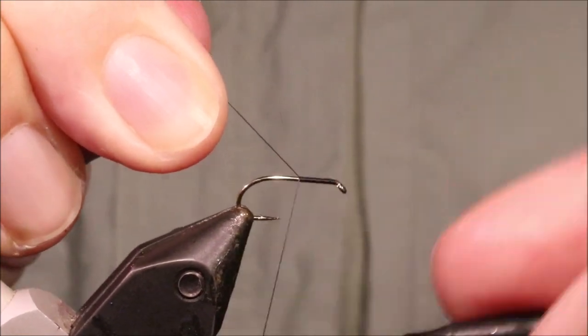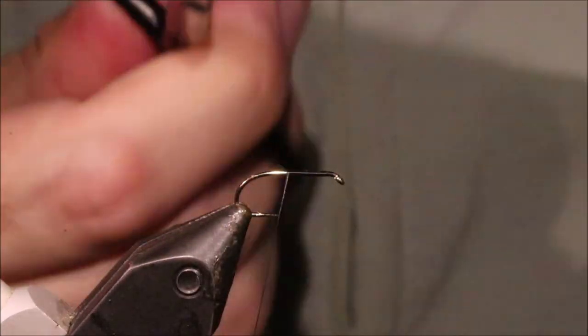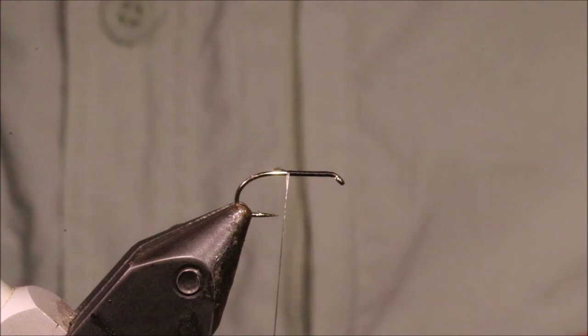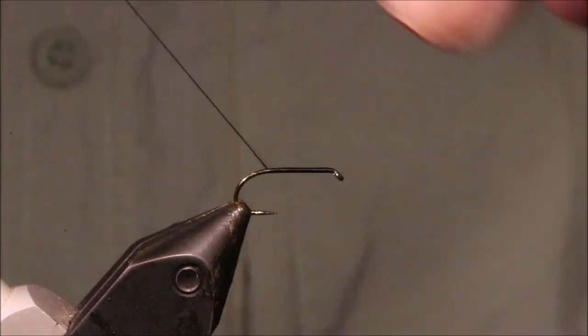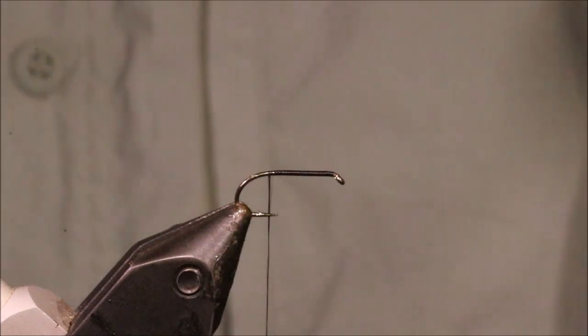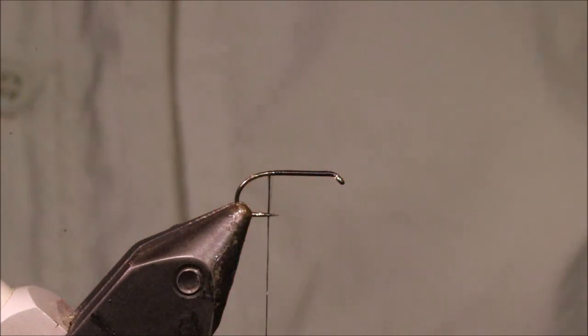So I've got my hook and my vise — this is a size 12 Camazan B170 — and I'm running on a bed of black thread. It doesn't really matter what your thread is; this is Uni AO.